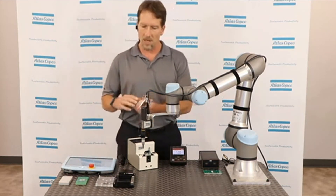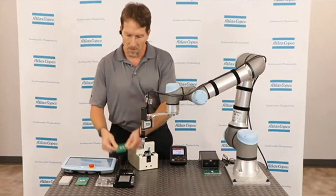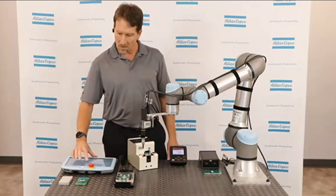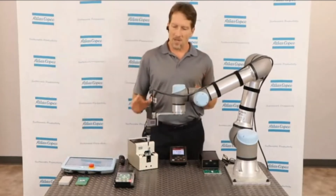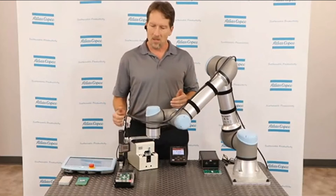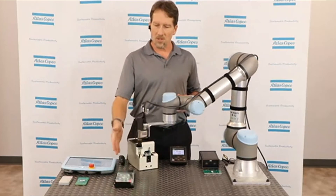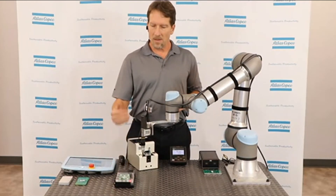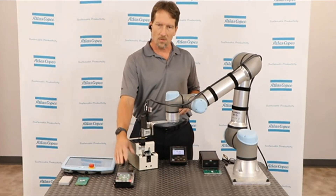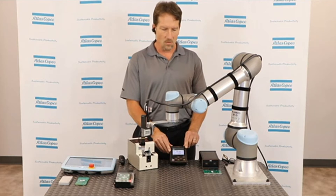I'm going to grab a substrate — this is aluminum — and we're going to grab a circuit board, put this into the fixture, close the lid, and then start the robot sequence. The robot's actually running at about half speed, which helps me walk you through and explain things as they're happening. The robot moved over to the screw presenter, grabbed a screw, moved over to the fixture, and installed the screw. The fixture is set up to light up green for good or red for bad once it installs the screw. On the controller, we also lit up green, which confirms the screw is installed properly.